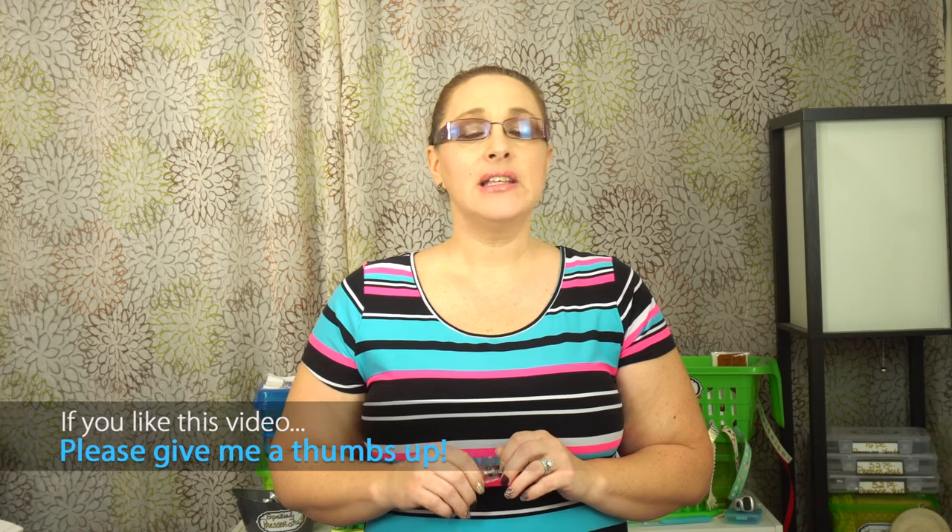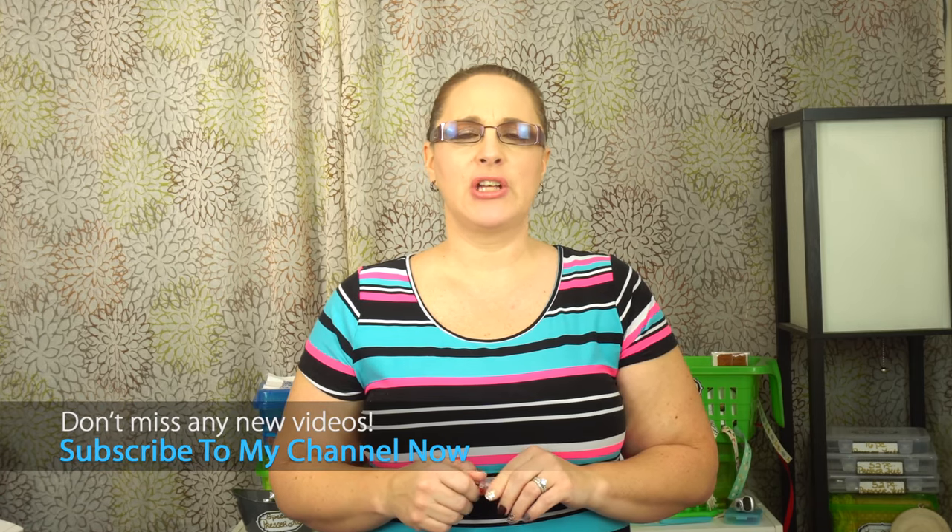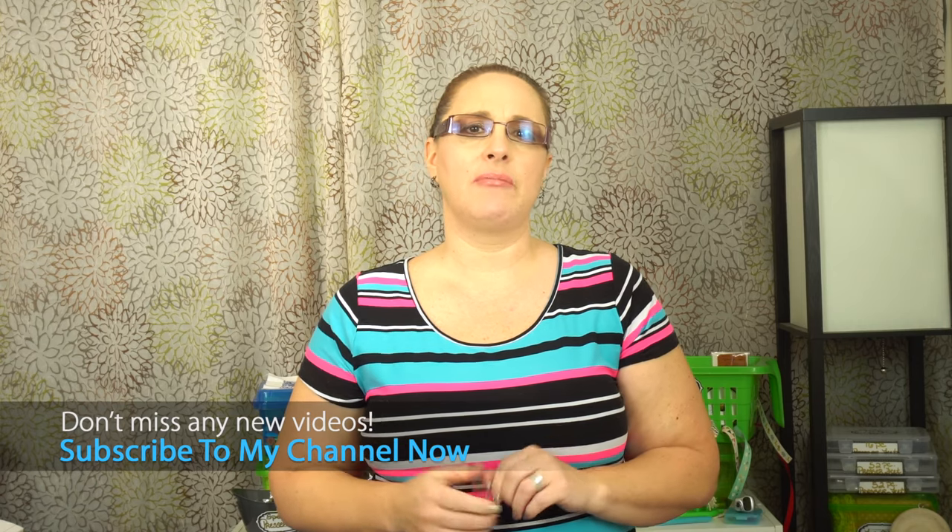Welcome back. So like I said, today I'm going to teach you how to hand sew a buttonhole. If you like this video please give me a thumbs up and make sure you subscribe to my channel because I don't want you to miss any of my upcoming tutorials. You can also visit my website at SewCraftingOceans.com where you can buy really cool sewing and crafting tools and other useful things to help you sew and craft better.